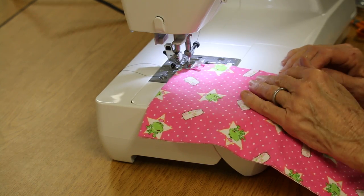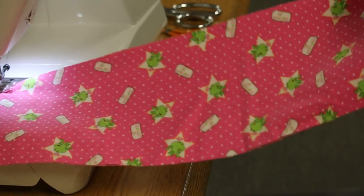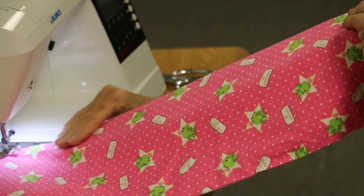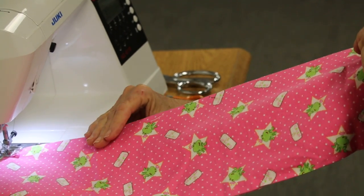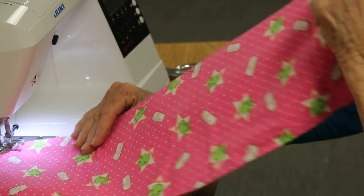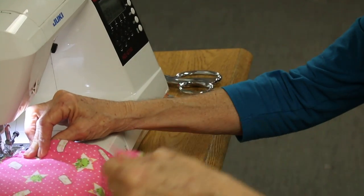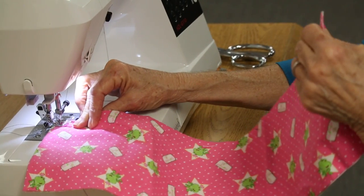Now you're ready to position your hands. You're going to take the length of your fabric and make sure that the ends are dead even. And once you have them even along the entire strip, position your hands 8 to 10 inches in front of the needle. The objective of sewing without pins is that when you have a finished seam, they will be the same length, and one will not be longer than the other.